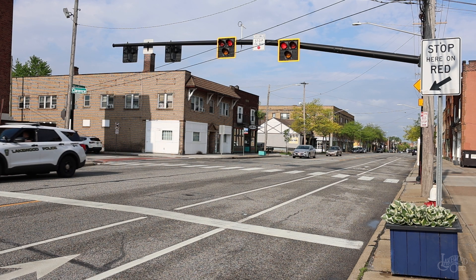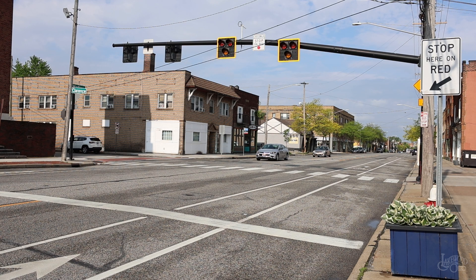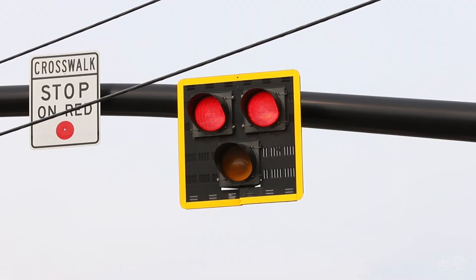If, however, pedestrians are still crossing during the flashing red light, vehicles must remain stopped until the crosswalk is clear. Note that even if the crosswalk is empty during a solid red light, vehicles are not to proceed through the crossing.